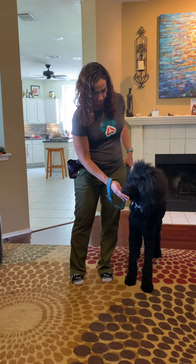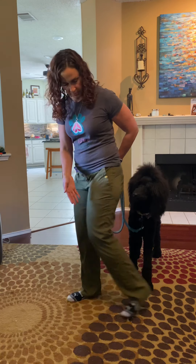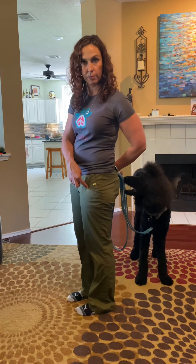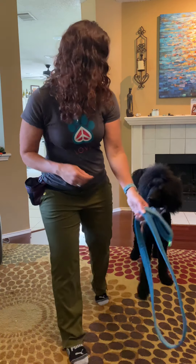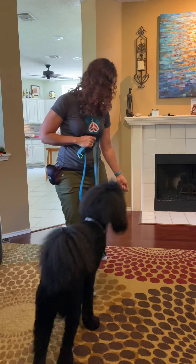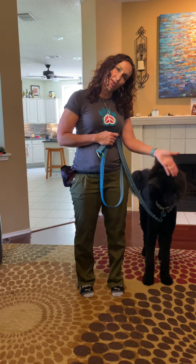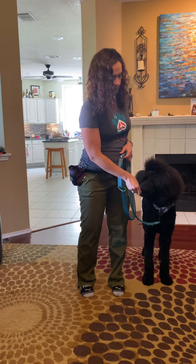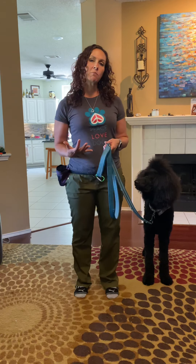When I do the 'side,' he's looking at me — I step back with my left leg, he comes in, and then I close up. This leg stays planted. Tibbs, side — I step back, close up, yes! I mark him when he gets right here next to me. Then I say 'let's go' and we start to move forward.